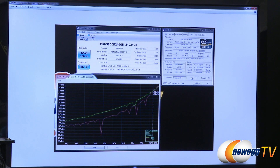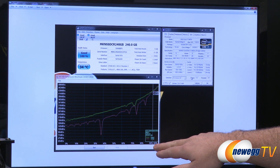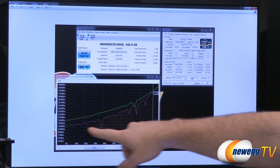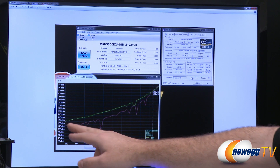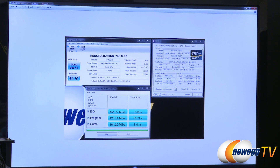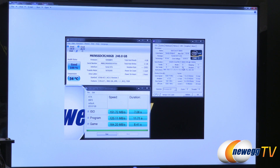Here's another test you can run with AS SSD: the compression benchmark. The chart shows level of compression along the bottom. As you approach 100% compression, the drive's performance scales up. The red line is write and the green line is reads — they max out at right around 460 to 470 megabytes per second at full compression, compared to about 150 to 200 megabytes per second at zero compression. We also ran the integrated AS SSD copy benchmark, which generates data more typical of ISOs and games, and there are the results for those.